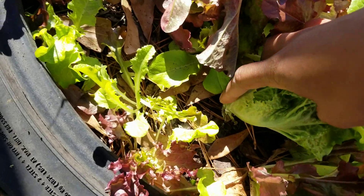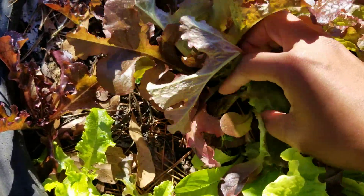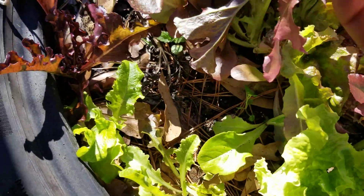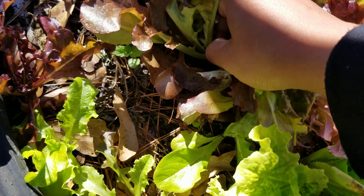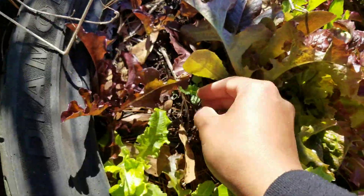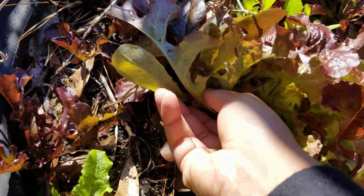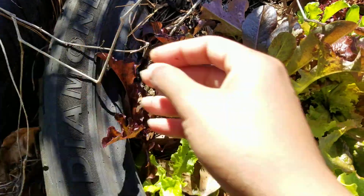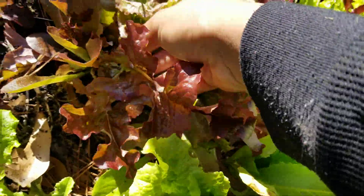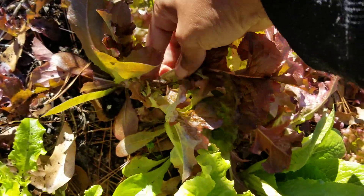You just take the leaves off at the base of the plant. I'll go to this next biggest one over here so I can show y'all a little better. You want to go down to the base of the plant and take that leaf — be gentle, because these plants aren't like collard greens, they're much more tender. Just go around taking the older, bigger leaves. You don't want to take all the leaves off the plant — just take the bigger ones and your plant will continue to grow.